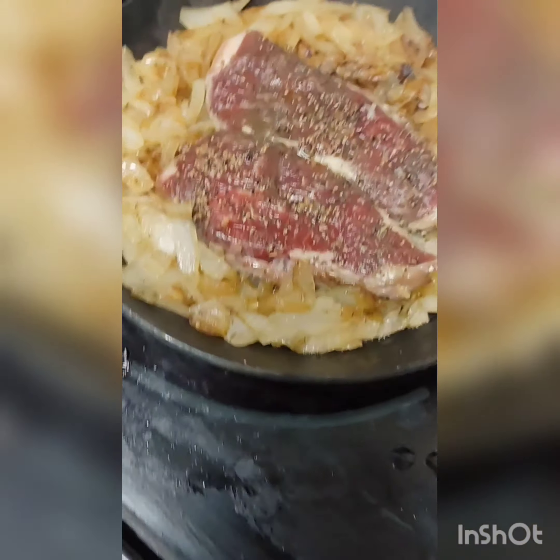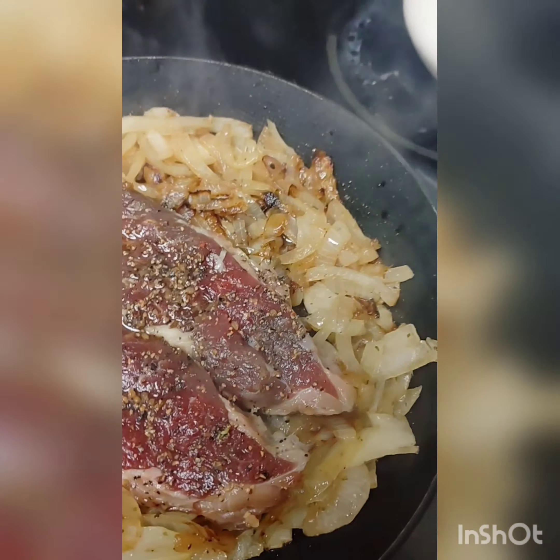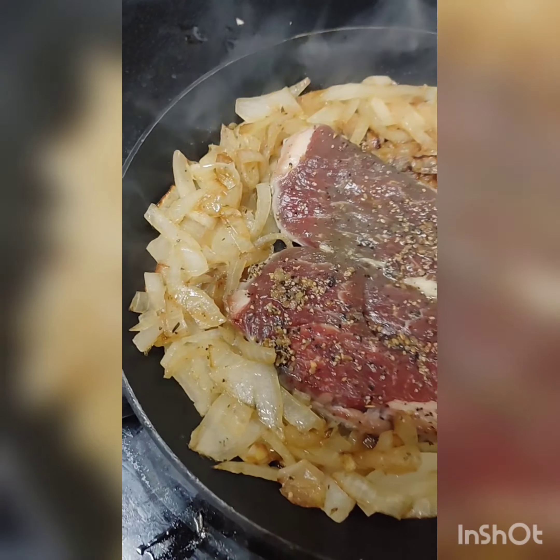This is for everyone who wants to learn to cook. I'm gonna show you a video clip to make it easy for you — before you know it you'll be cooking. Just put some salt, a little Italian seasoning, and your onions are fine.